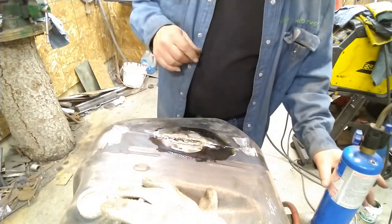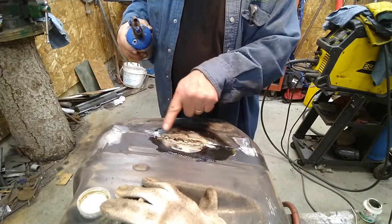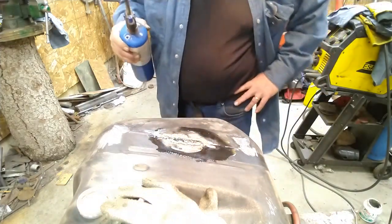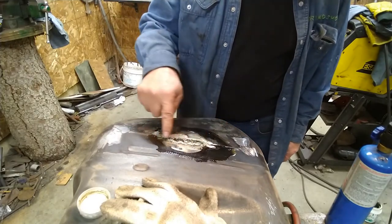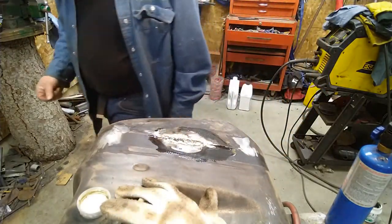I might need to sand that off a bit more to get down to more metal, or I might have to just get a copper patch and put on that - which might be the way to go. I'll just get a piece of copper and pound it out flat and then solder it on there. That would be the right answer.